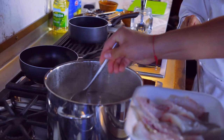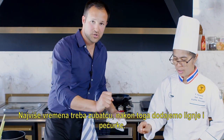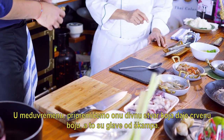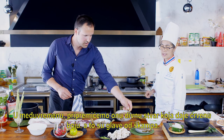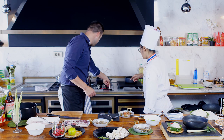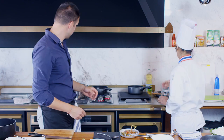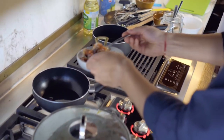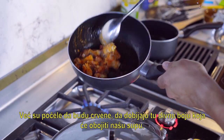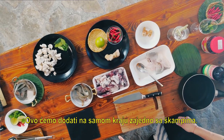Now we're going to add the sea bream and nicely poach it. We close the lid — sea bream needs the most cooking time. Then we're going to add the squid and mushrooms, and at the end the shrimps because they need literally a minute. In the meantime, we prepare the shrimp heads in a small pan with one or two tablespoons of oil — this will give us a beautiful red color for the soup.